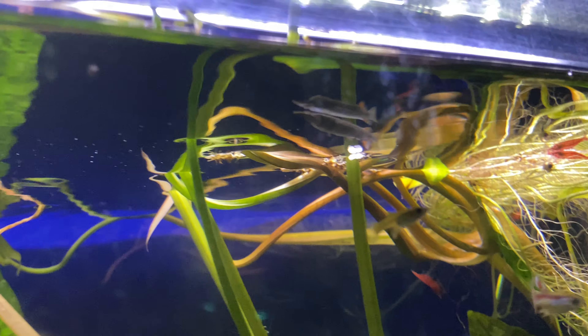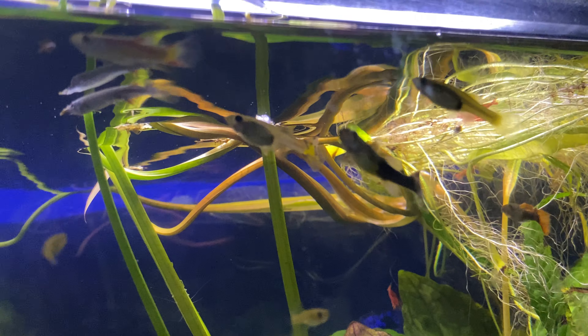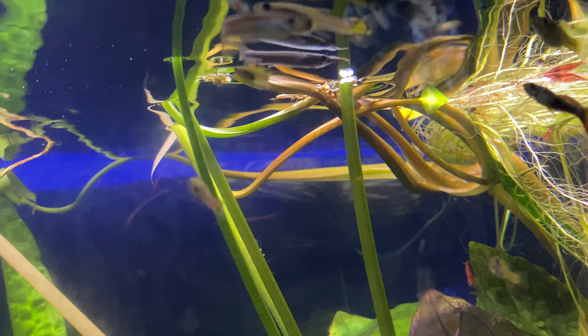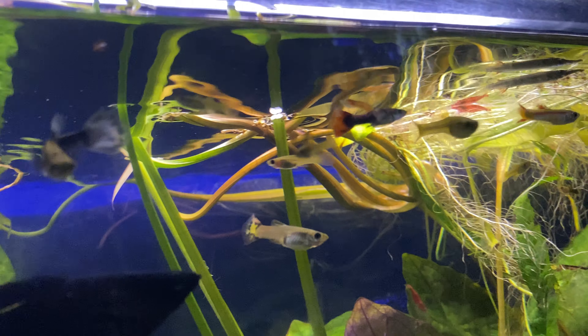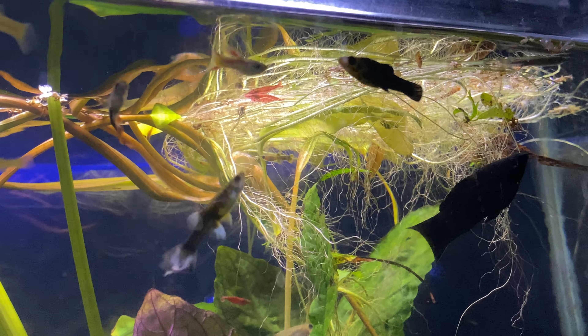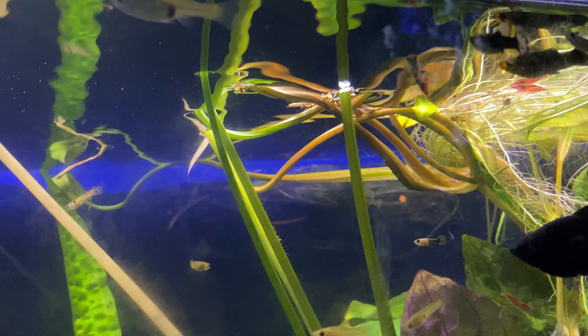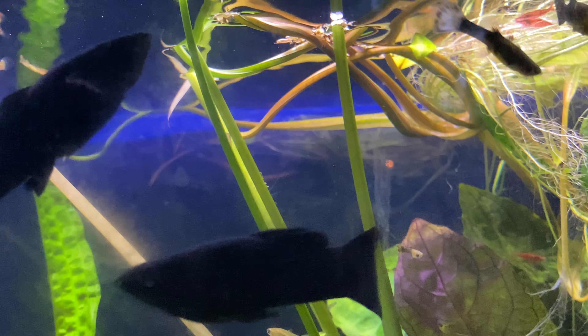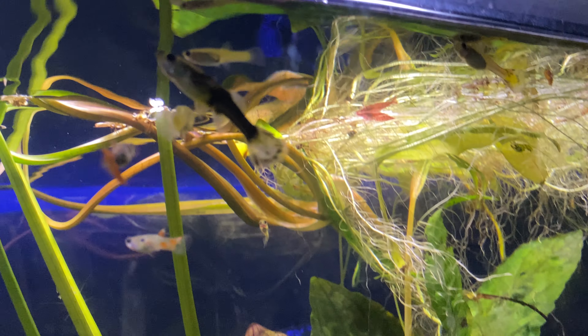I'm going to give you my care on this fish, because I don't know too much about it. I'll give you what I learned about it in the aquarium and what I think you guys would like to know about it. Please enjoy this video and leave a like and subscribe if you like my content. Thank you.